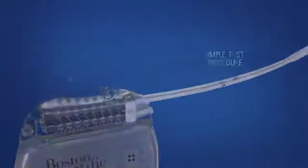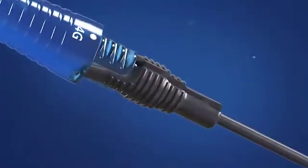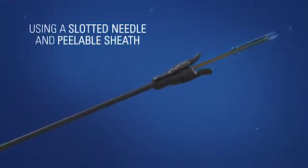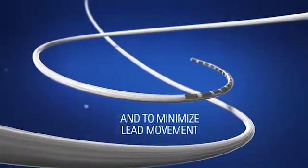Simple, fast procedure. Paired with the innovative Intrada needle — the first and only needle of its kind for SCS. Engineered with an ergonomic low-profile design for ease of use, using a slotted needle and peelable sheath. The Intrada needle is designed to enhance durability and minimize lead movement.